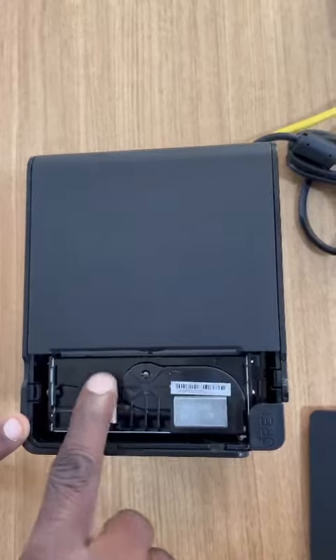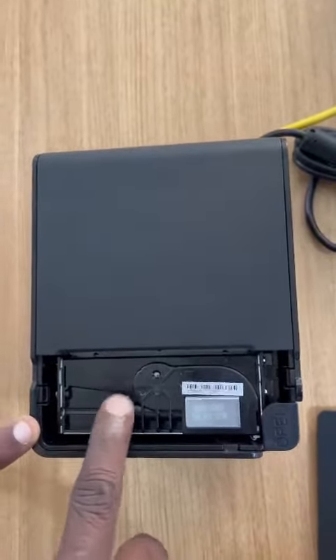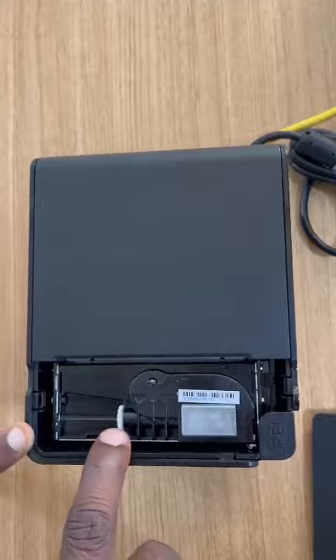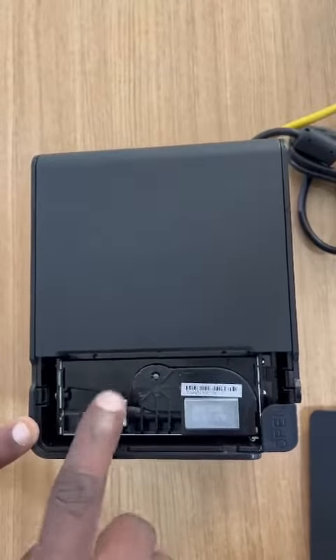To release it, just remove the lock by rotating the wheel backward. You can rotate both sides — rotate backward on the printer and you can see it's coming back.